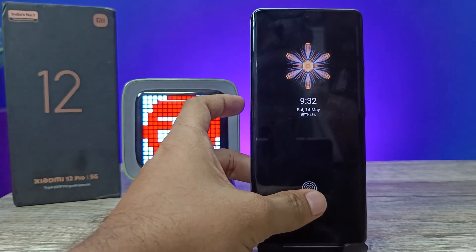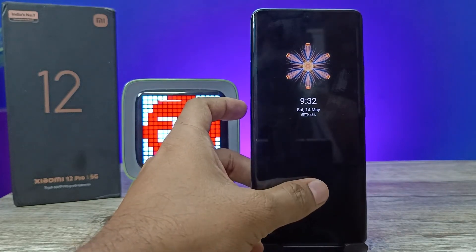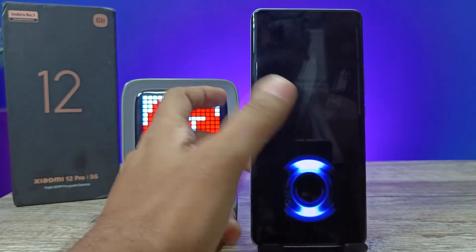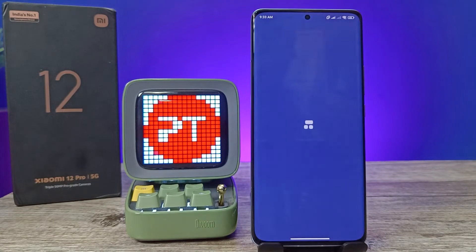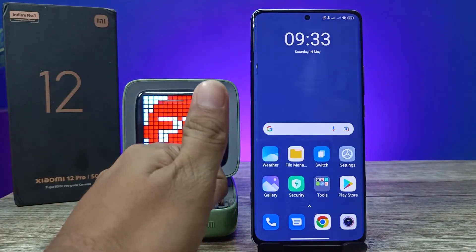If you lock the phone while in the first space and then unlock it with your second fingerprint, it will automatically open the second space. So if someone asks to borrow your phone, you can unlock it with your second space fingerprint and hand it to them without worrying.